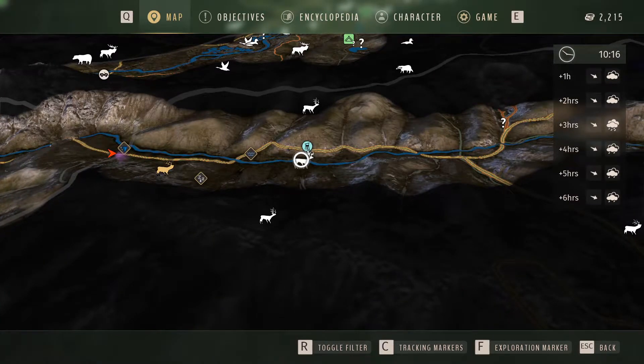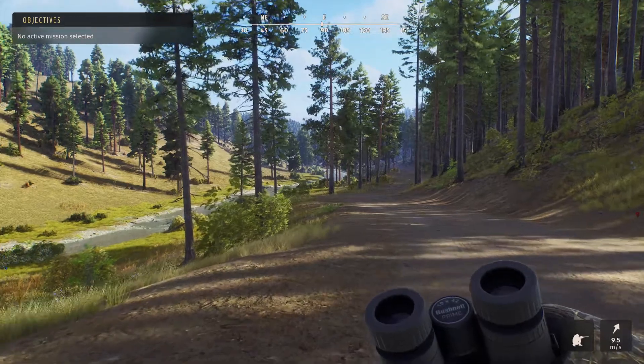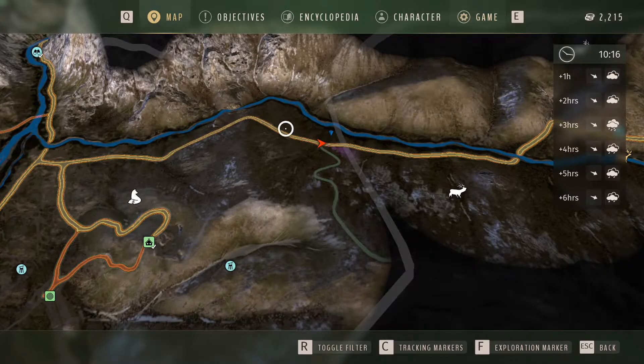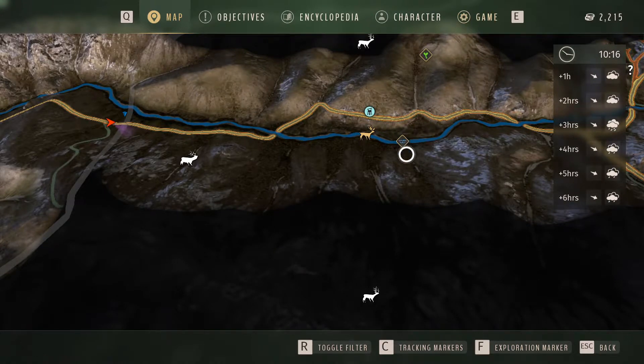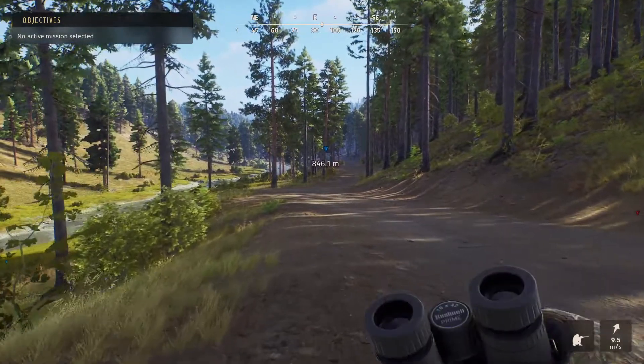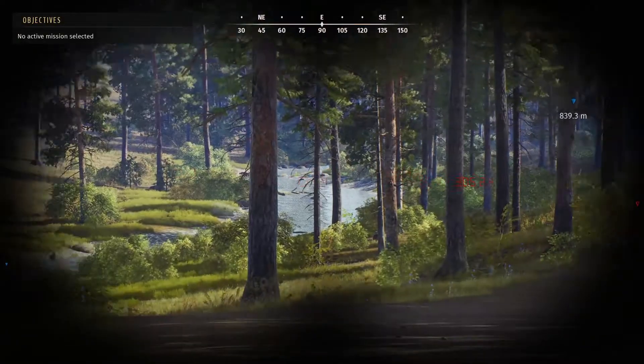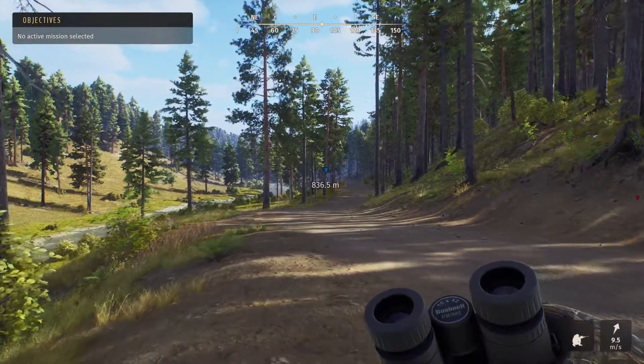This hunting tower is such a good tower because it has a whitetail zone here that is usually packed with whitetail. What I'm going to try and do today is follow this road down here, cross over the river, get up into this hunting stand, and have a look at this whitetail herd that usually drinks down here. We're also going to go further up and see what we can find. The aim is to get to that drink zone, cross the river at the first bridge, then see what's in that whitetail zone. Hopefully we'll come across a few elk on the way, but I really want to test this new scope out.